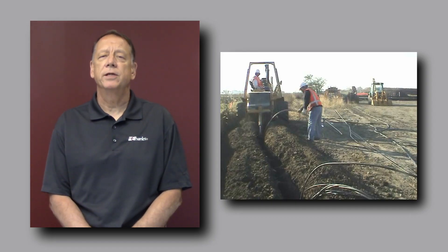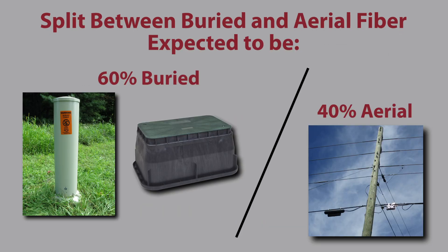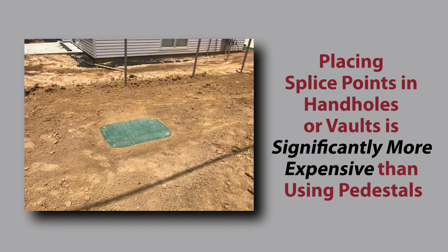Burying the fiber offers protection against many weather-related events. The below-grade plant can be built utilizing handholds or above-grade pedestals. In the near term, it's expected in the United States that the split between buried and aerial fiber will be around 60% buried and 40% aerial. For buried deployments, customers can gain many advantages by placing splice points in distribution pedestals. One might think that putting splice points below ground is optimal as it gets them out of sight. While this is true, putting splice points in handholds or vaults is actually significantly more expensive than using above-grade pedestals.